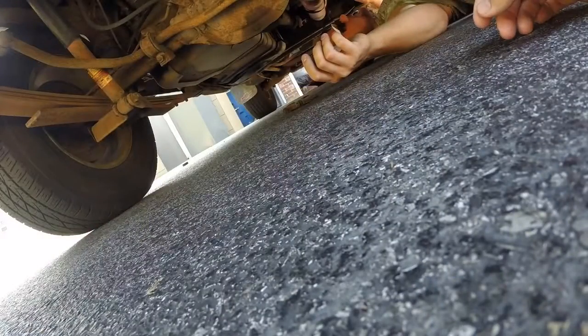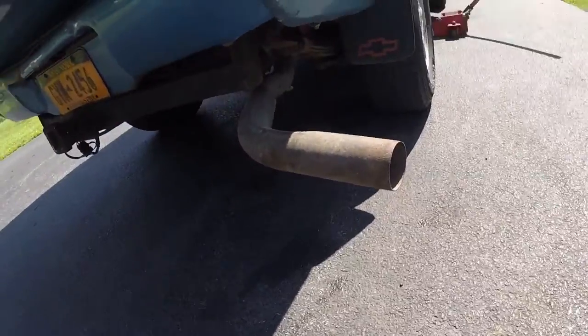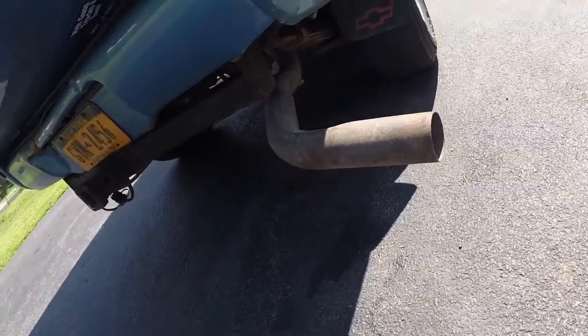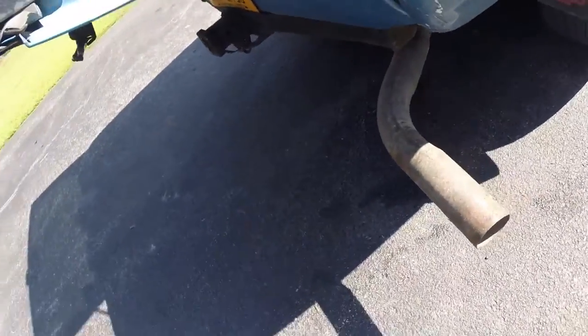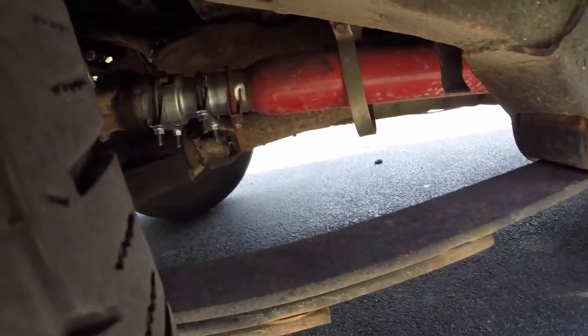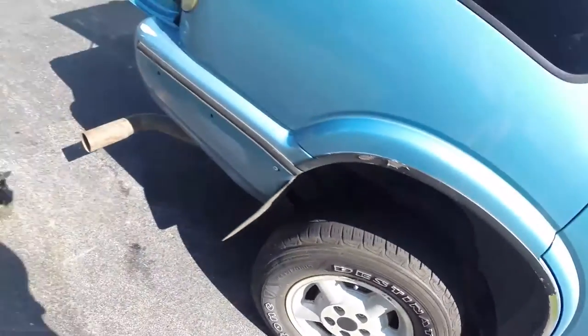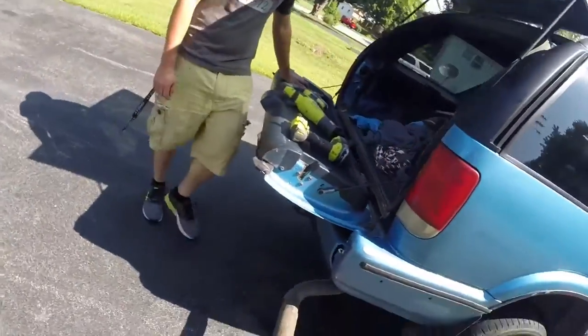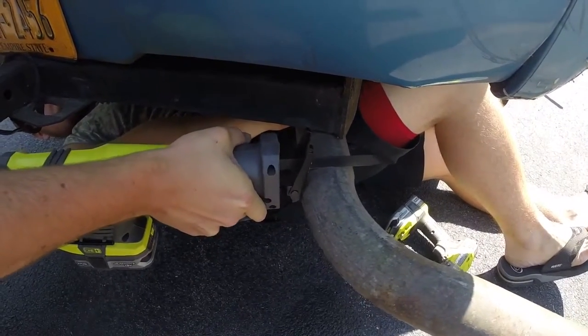It doesn't fit, so we're gonna have to cut the pipe. This exhaust pipe came off the General Mayhem — that'll be coming soon, guys. It came off that when my exhaust broke leaving Shenandoah one day. That's the exhaust pipe, it's two and three quarter inches, all the way back to this sheer muffler where it's been exhaust clamped to hell. This thing's been through like four or five different exhausts.